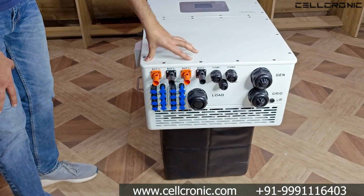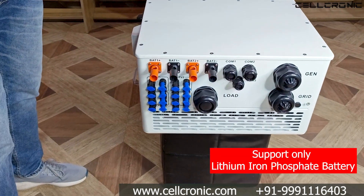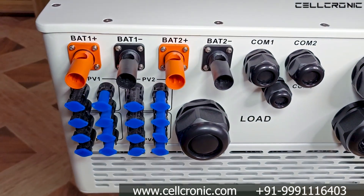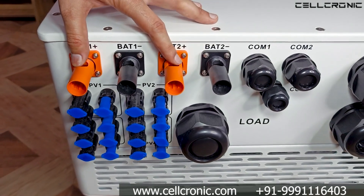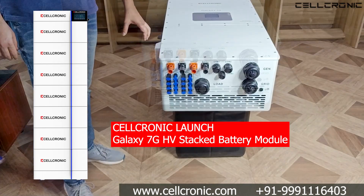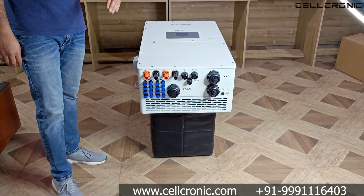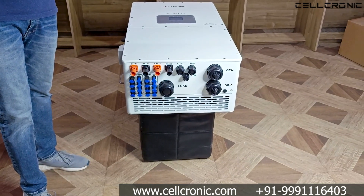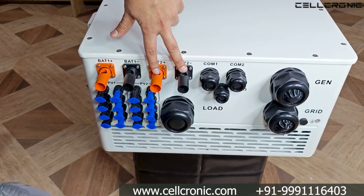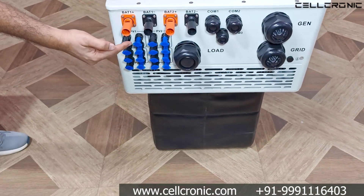When both batteries are connected, you get a combined 100 ampere charging and discharging power. Now, can you connect a lead acid battery to this inverter? No — you can only connect lithium iron phosphate batteries in high voltage. For this inverter, Cellconic is going to launch its new Galaxy 7G high voltage stacked battery. Each battery module will be 102.4 volt, and you can stack up to 7 modules in a rack to reach 760 volt. You can then add two separate racks to the two battery ports.